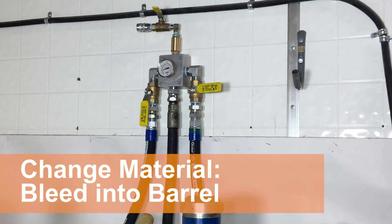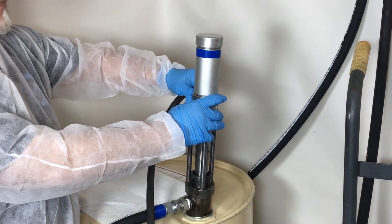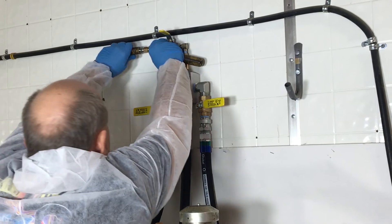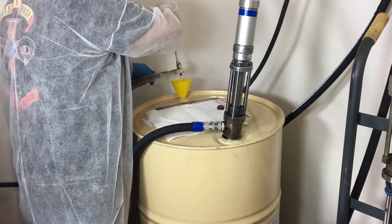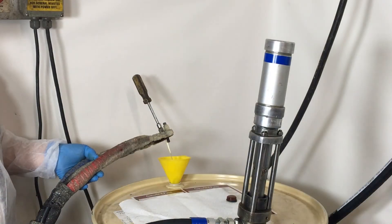Turn all valves to the off position and turn off your machine. Bleed the pressure off your Proportioner. Connect your air hose to the air inlet and then place the hose over your drum opening using a filter to prevent spilling.